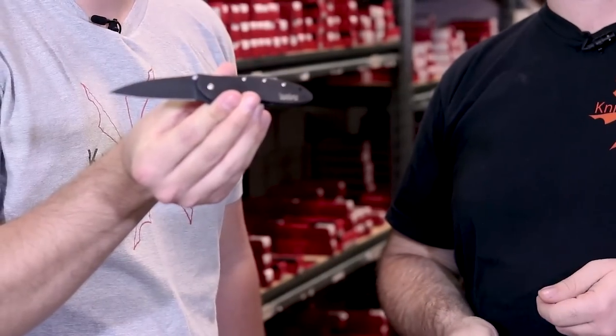I'm actually carrying a Leek right now, and Clayton's actually carrying a Leek right now as well — it's definitely a popular option over here at KnifeCenter.